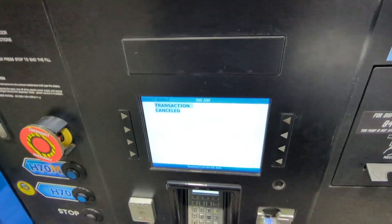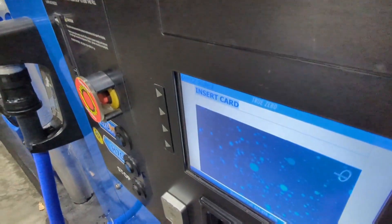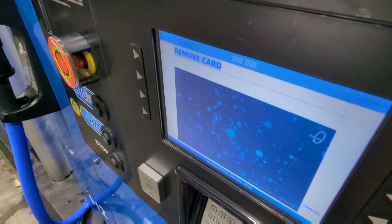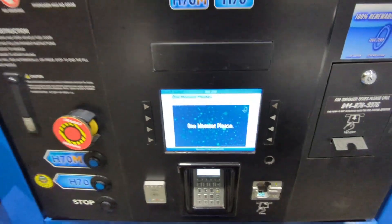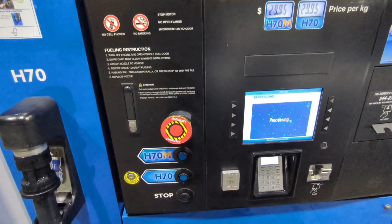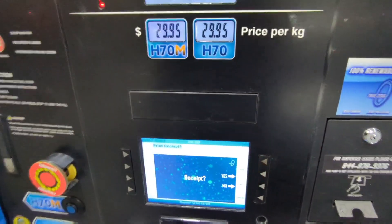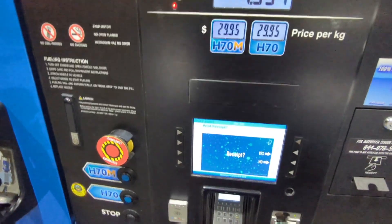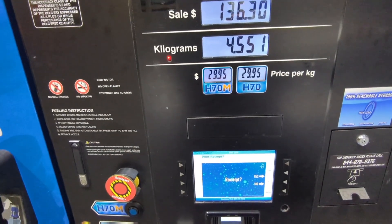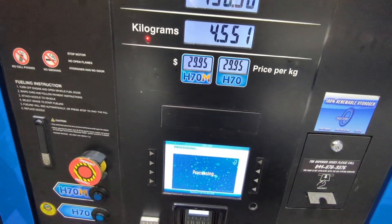Let's do it again. Let's give it the benefit of the doubt — maybe I'm clicking the wrong button. Entering the card, remove the card. I don't want a receipt. No receipt. One moment, let's see if it works.